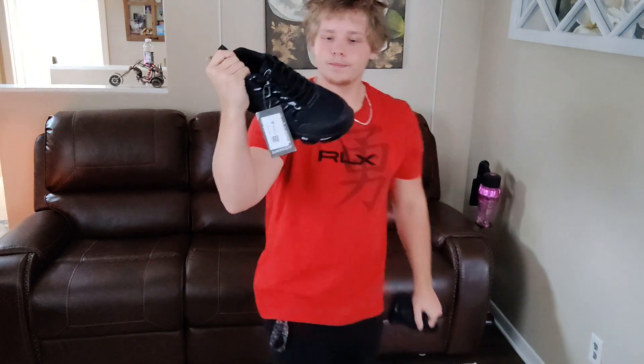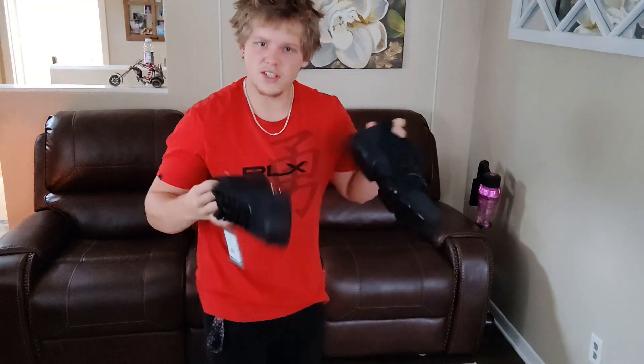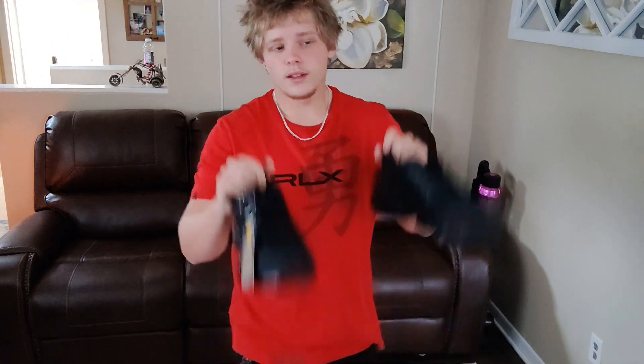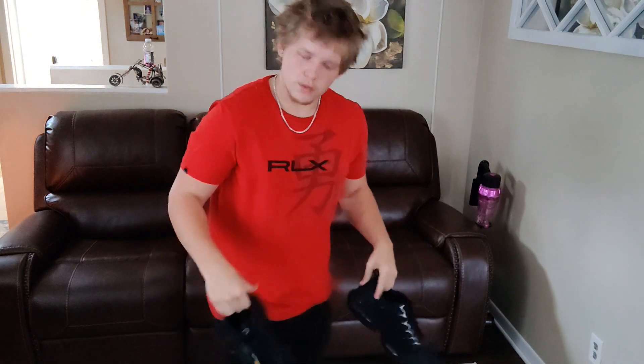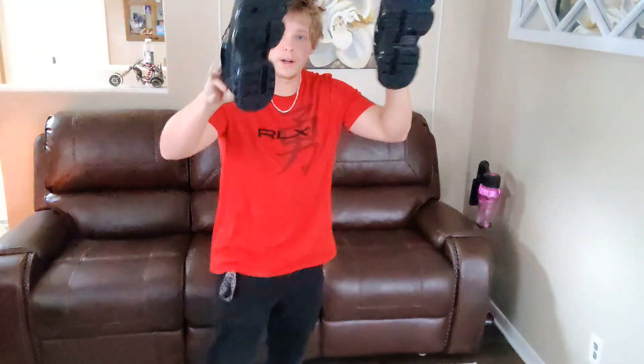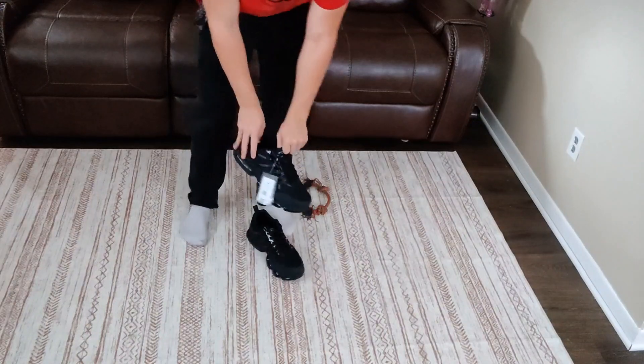Right off the bat, you can tell these shoes — actually for steel-toed — they look really cool. I love the way these look. You can definitely feel they've got the steel in the toe; it's very front-heavy. But they're still fairly lightweight. When you compare them to steel toe boots, those things are heavy — these, while they do have a little bit of a nose dive, are quite lightweight.